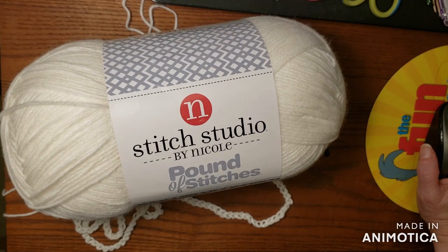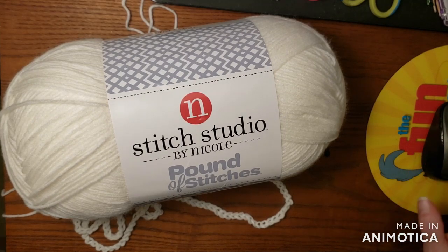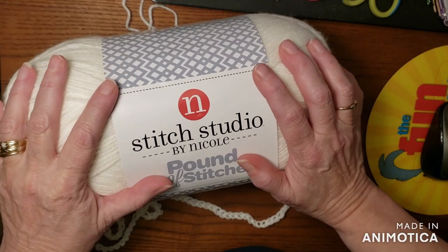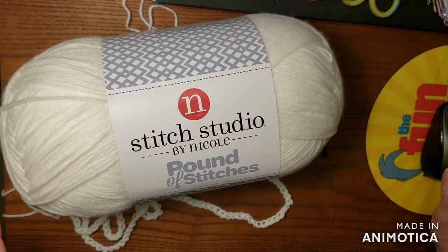You can either do the pattern with me, which is fun — that's fun for a few people that I really like doing stuff with on my channel, or new people, that's fine too. Or you can just get the pattern and do it yourself in any colors you want, or you can pick your own afghan to do. So there's a whole bunch of choices here this time for the holiday make-along.